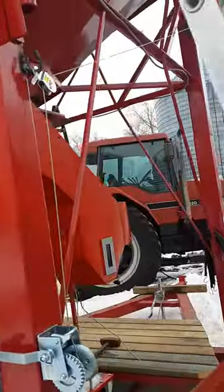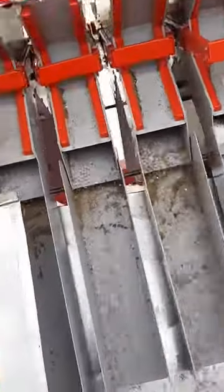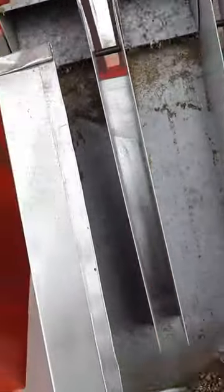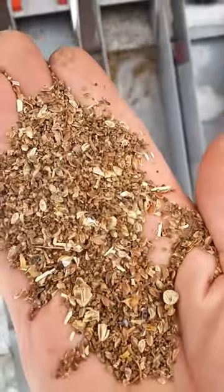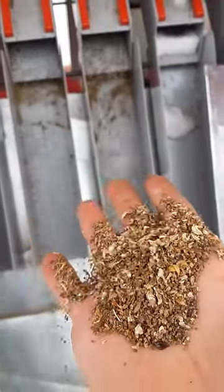And on the other side, this is the junky stuff. See, that's a lot of kosha in there, a bit of pigweed. This is where all the trash goes — this is all the junk.